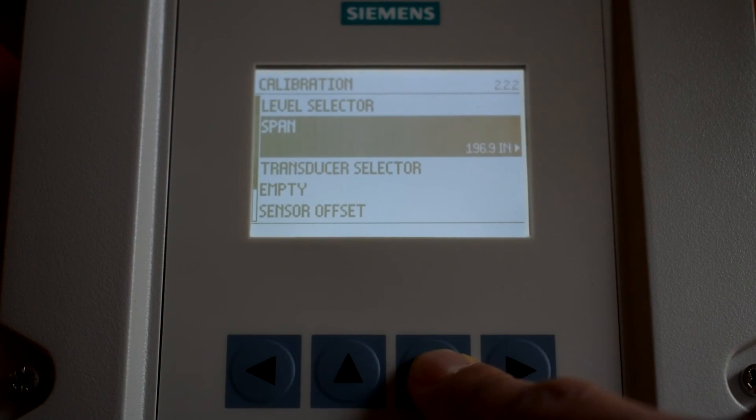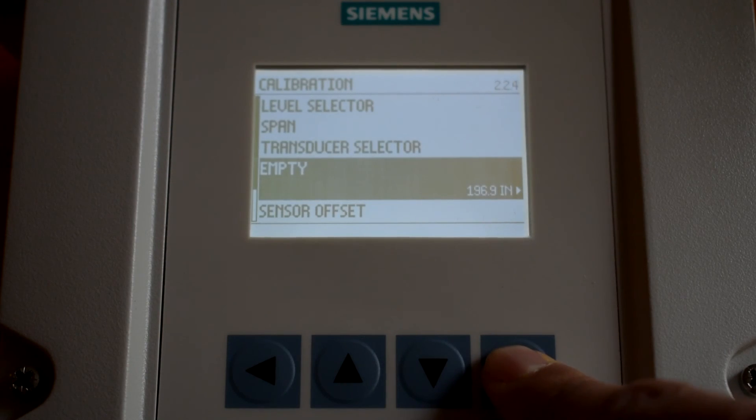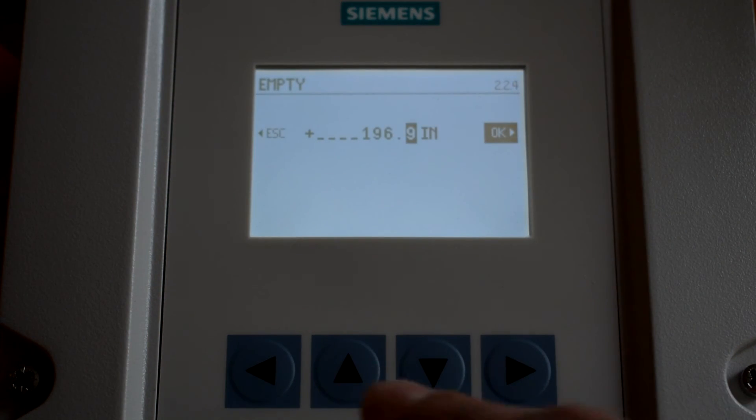Scroll to Empty and press enter. Use the up and down arrows to enter your measured empty. Press enter when done.